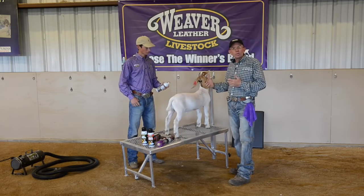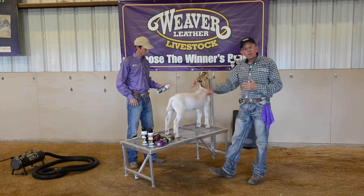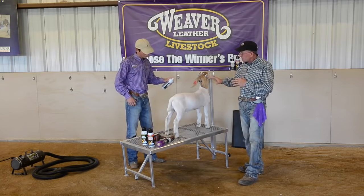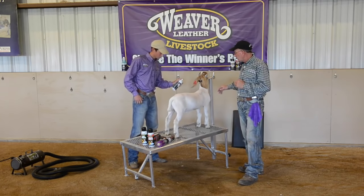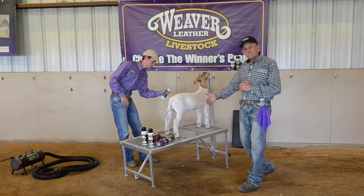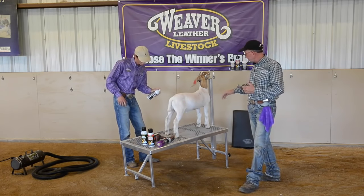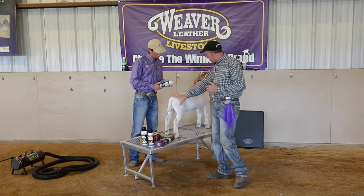We've got to make sure that we get enough on it. So he's going to start spraying. We'll work from head to toe, spray both sides of the goat, and just make sure that we get a good application of this white powder on the goat, mainly in these areas from hocks and knees up. We're mainly going to work on the body of this goat.